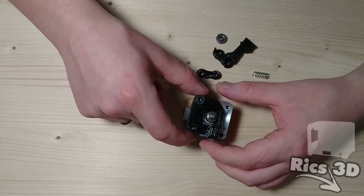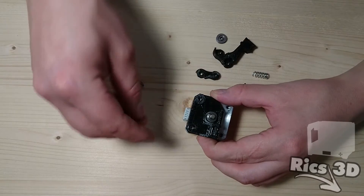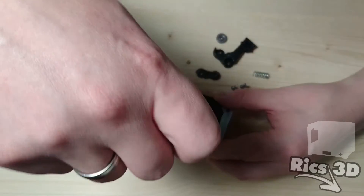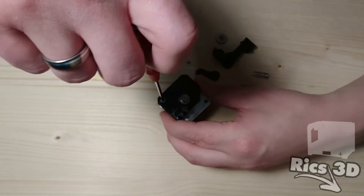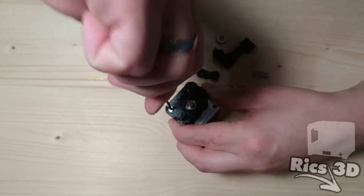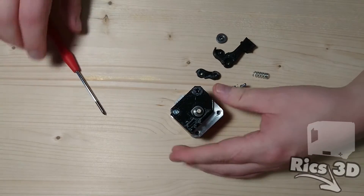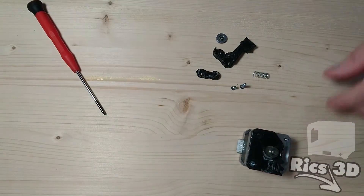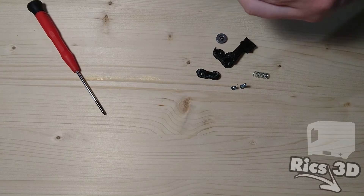Nun kann der Grundkörper von dem neuen Extruder verbaut werden. Dieser wird mit einer M3x6-Schraube fixiert, dazu die Bohrung mit der kleinen Senkung benutzen. Man sollte auch immer darauf achten, dass das Ritzel freigängig läuft und nicht schleift.